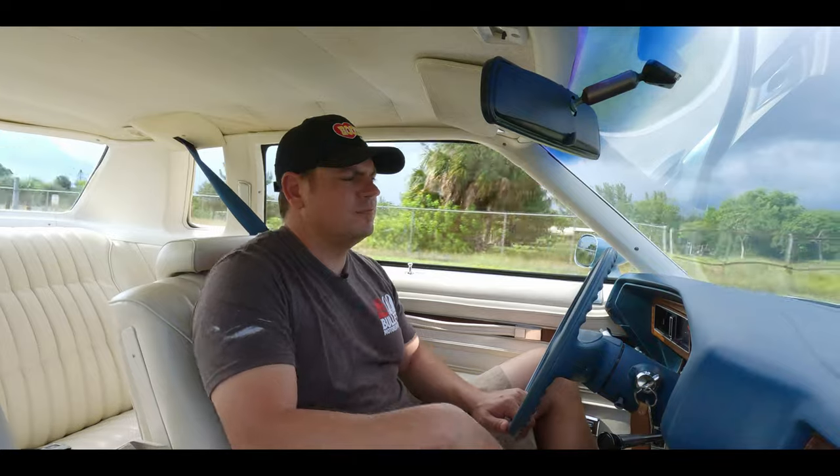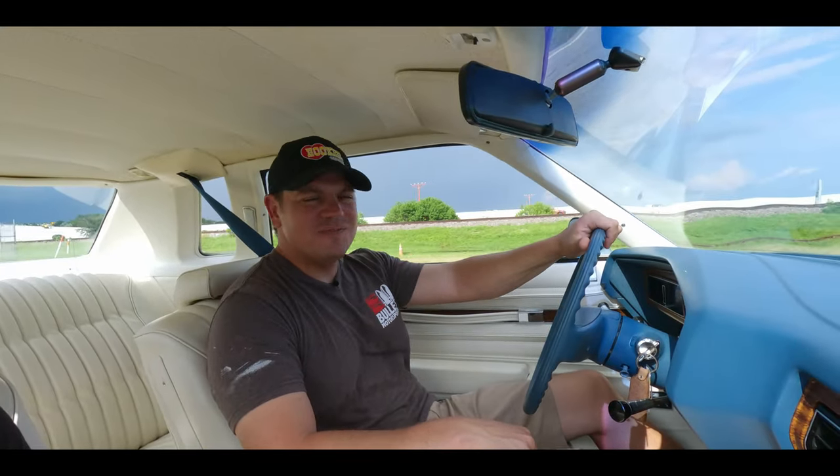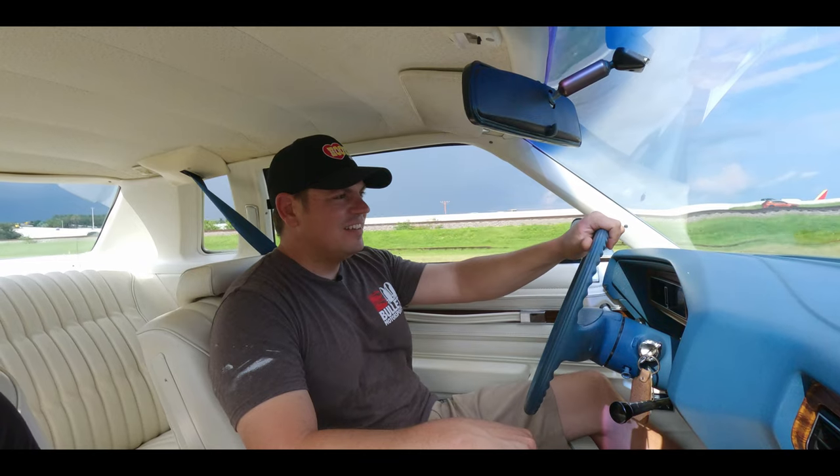You do have an 8-track player, and as I said, we are going to include a couple of 8-tracks with this purchase. Overall, I'm very impressed with the quality of this one. If you have any questions, give us a call at 954-363-2261. Felix, what do you think about it? You ready to fall asleep? This thing's so quiet inside.